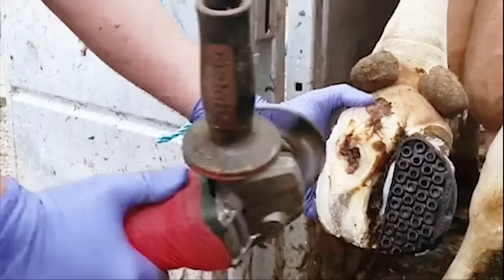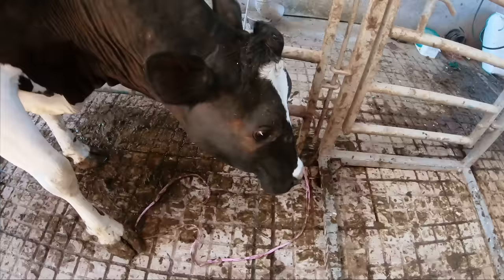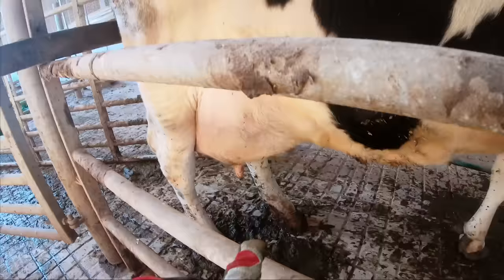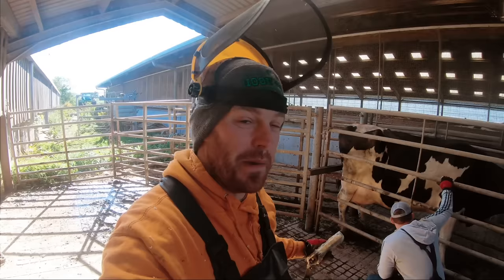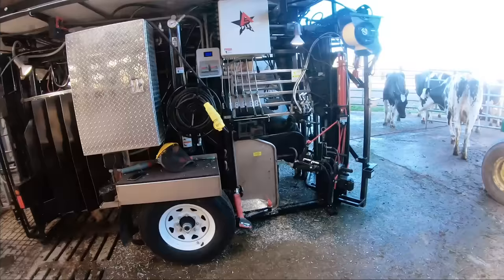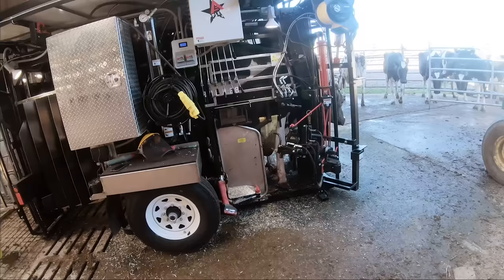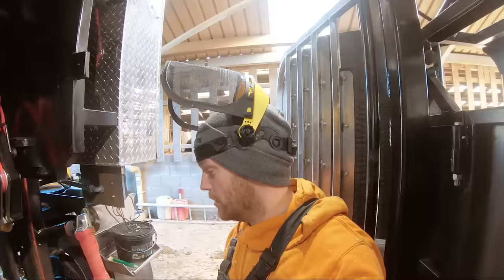And through the magic of editing, let's skip forward exactly one week. She's got an orange face. It was that far-away foot that was done. So we're going to put her in — we didn't trim the other three feet because it was just an emergency job coming in to see her — so we're going to trim all three feet and check the sore one. Front feet are needing some attention, and her back ones are too, so we're just going to trim all four feet.